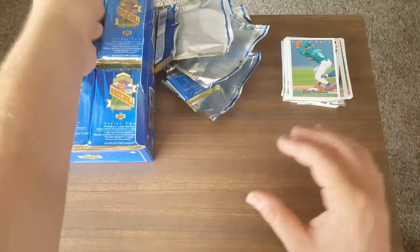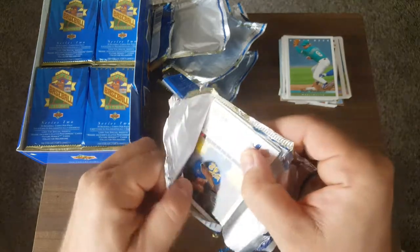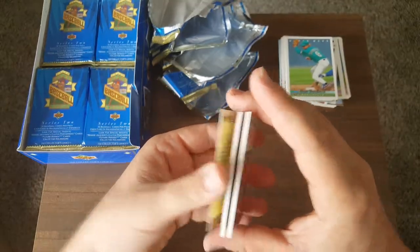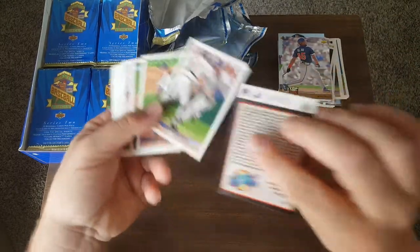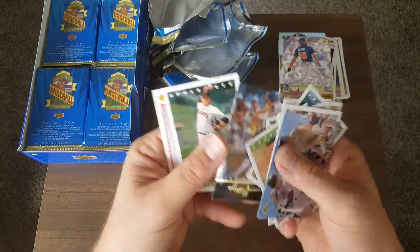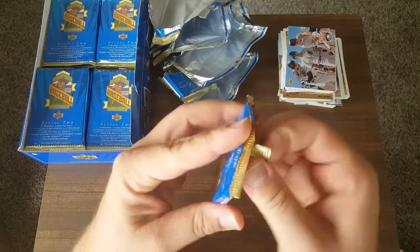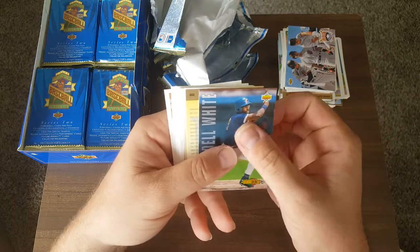Got to be careful, because you never know if there's a Jeter in here. Don't want to go ripping those corners. Ray McDavid, Jose Oliva — we've gotten a fair amount of prospects already. No Jeter yet. Ripken. I'll go back through here and see if there's anything worth getting graded as far as the Hall of Famers go, but I'll obviously do that off camera after I get done with this rip. I'm already ready to start getting my cards going for the next Long Beach Show — it's about Super Bowl weekend, basically the first week of February.